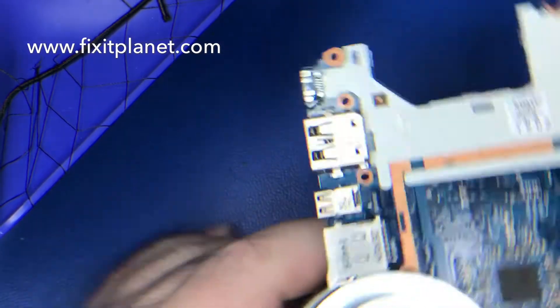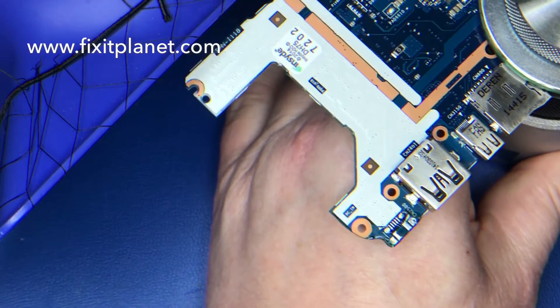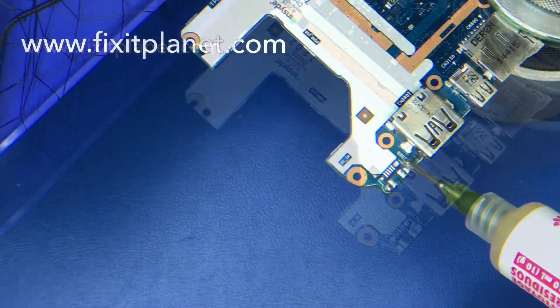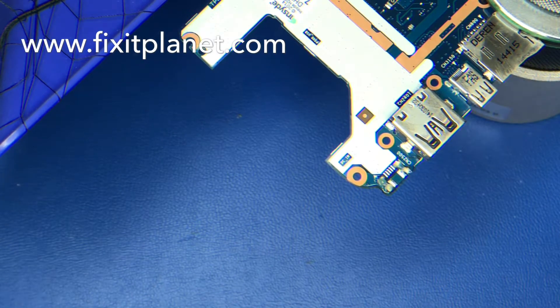Now we've got our fume extractor in position and we're going to go ahead and put a little bit of flux on here. We're going to wick off the remaining solder out of these anchor holes and off of the pads.